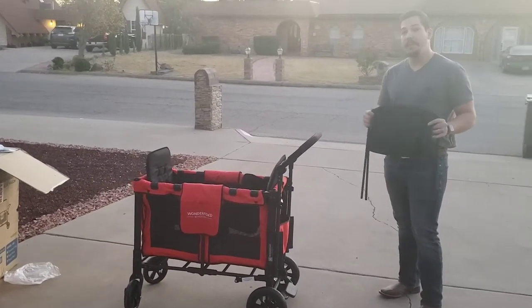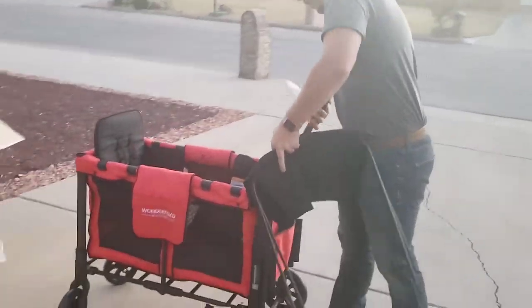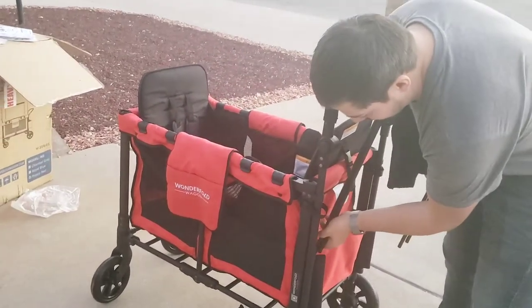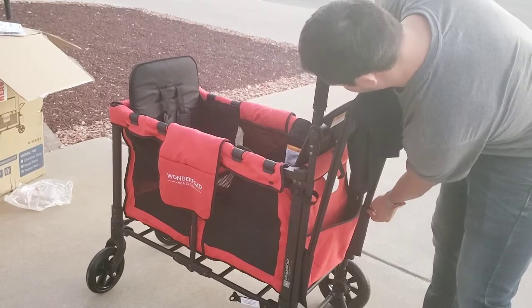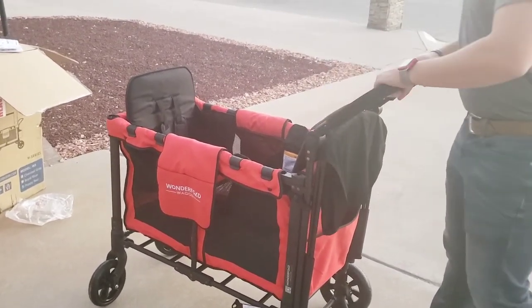I just removed the canopy, and now I'm going to show you how you can store it in the back of the Wonderfold. First, I'm going to upright the handlebar so I can have better access to these parts that will catch the frame. I'm going to put one side in just a little bit so I can get the other one in — that way they don't fall out. Then you can put the handlebars back and you're good to go.